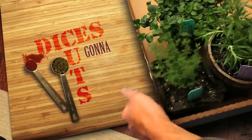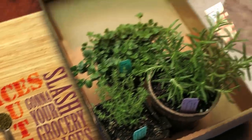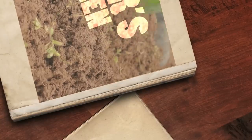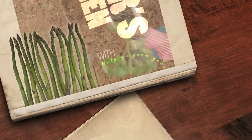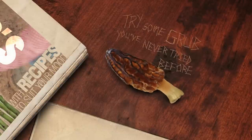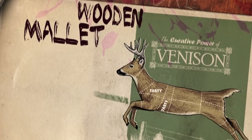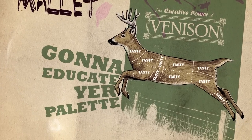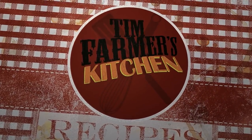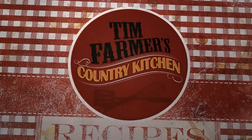Spices, slices, cuts and dices, gonna slash your grocery prices right here in farmer's kitchen. Help you grow your garden good with recipes to suit your mood. Try some grub you've never tried before — smash it with a wooden mallet, gonna educate your palate right here in farmer's kitchen, in Tim Tittle Farmer's Country Kitchen.